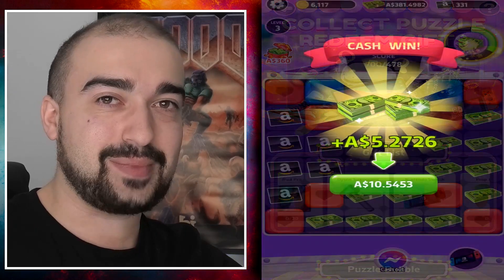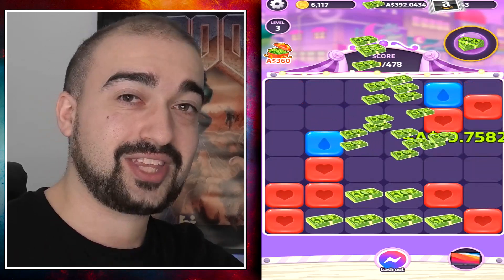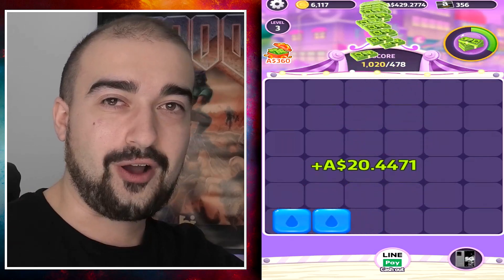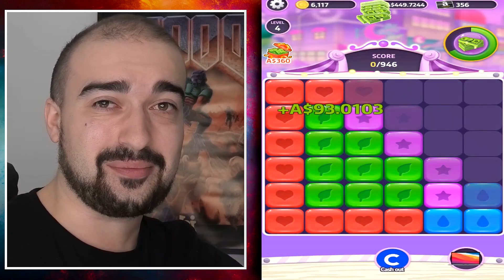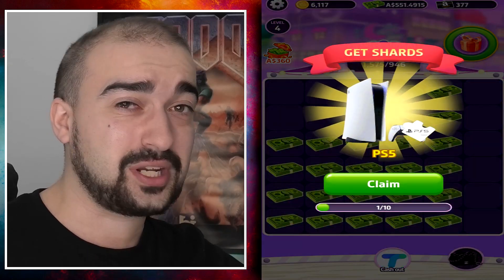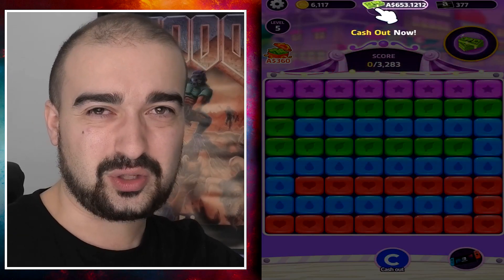And the problem with this system is it's built to fatten the scam developer's wallets. Google allows these applications on the Play Store to reach your phone, which is so bad. Honestly, it's a terrible system. These developers are out there stealing people's videos, putting it in their ads, including myself. They have no morals, no respect, not a care in the world.